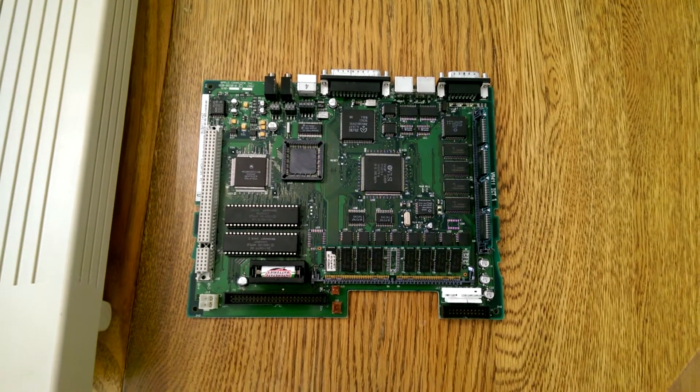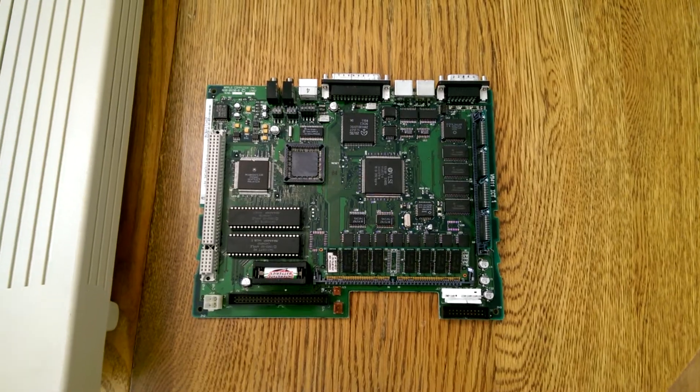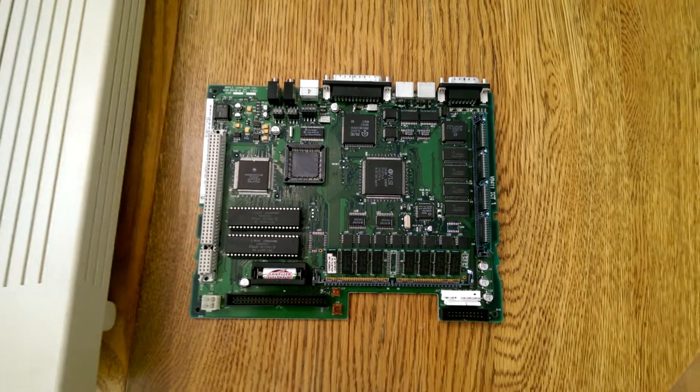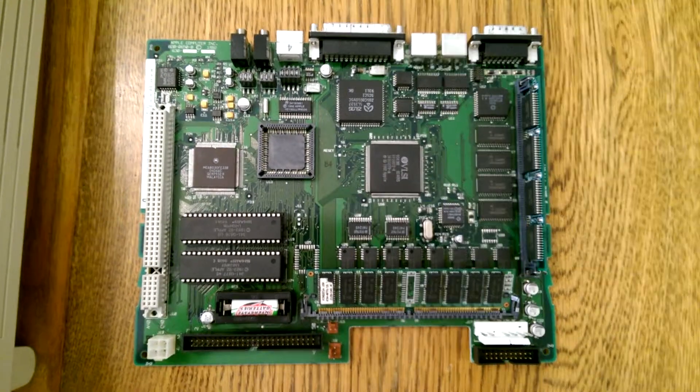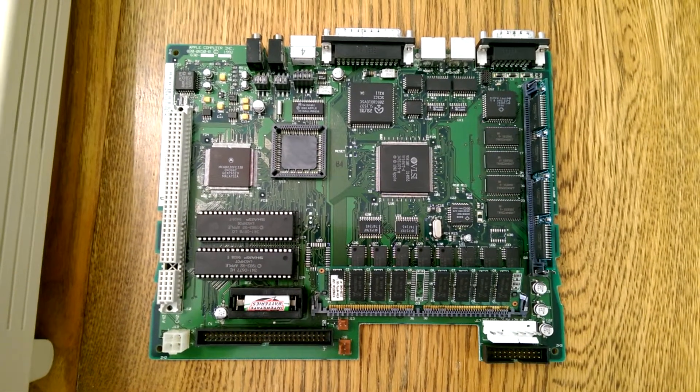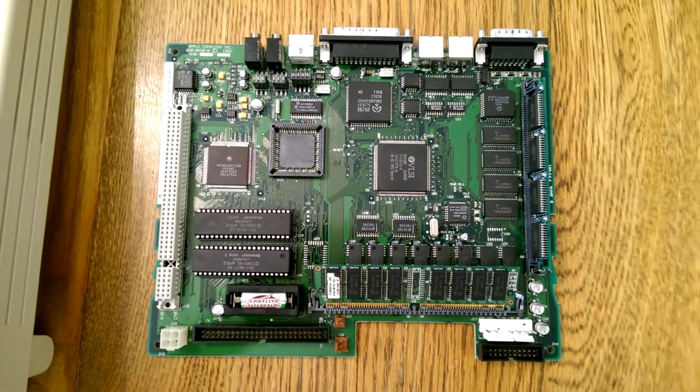Today I'm going to show you how to turn your 25 MHz LC3 into a 33 MHz LC3 Plus. On most machines this is actually an overclock, so you're going to be taking a 25 MHz CPU and 25 MHz logic board to 33 MHz.